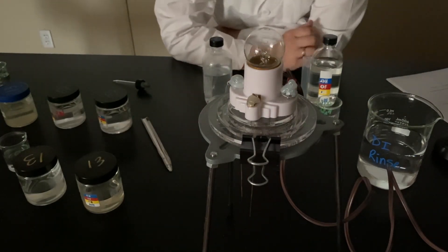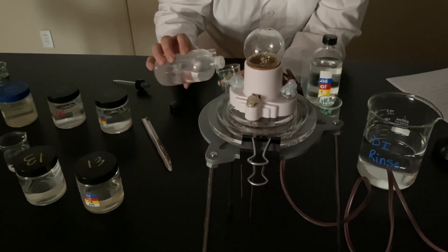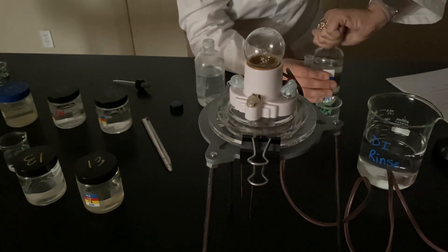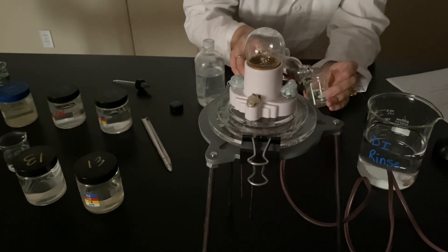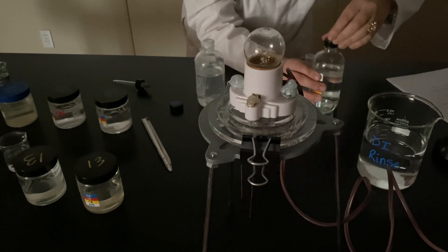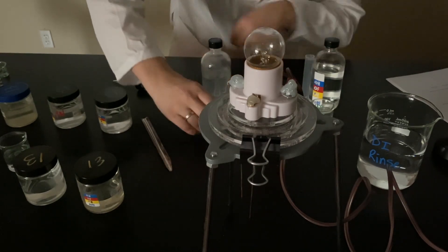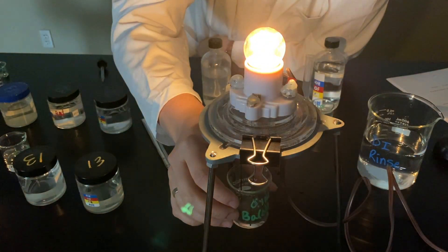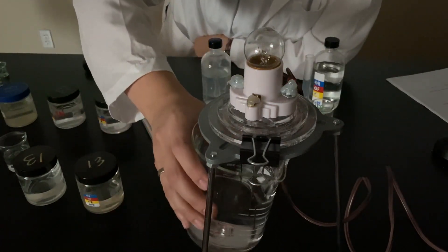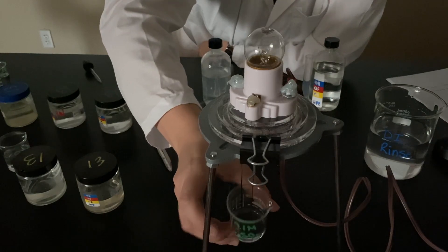This is our last double replacement reaction. I'm basically just filling up the bottom of the tiny beakers — I want as little as possible, you'll see why. We have barium hydroxide and sulfuric acid. I'm going to test barium hydroxide first by itself, then rinse this off and test sulfuric acid by itself at 0.1 molar.